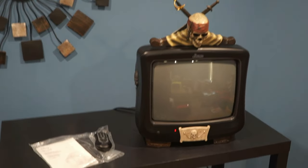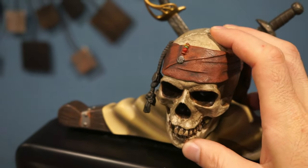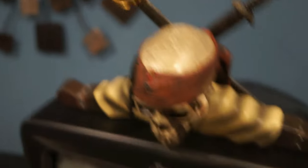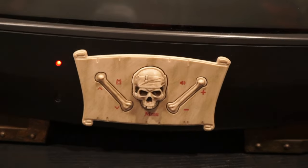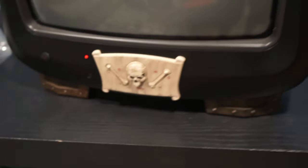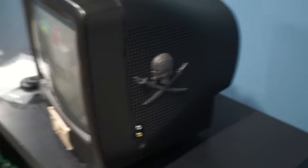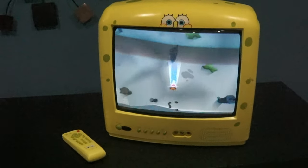Here is my Pirates of the Caribbean CRT — 13-inch screen and weighs about 20 pounds. Another little odd thing about this is the skull with the swords on top of the TV; the little jaw can move just slightly. This is the SpongeBob SquarePants CRT. It weighs 20 pounds and has a 13-inch screen.